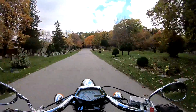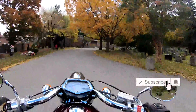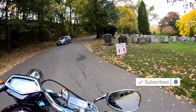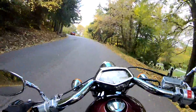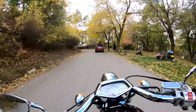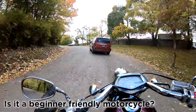Leans really well. Even on an uphill lean you can really hold your line. Now here's another question: is it a beginner friendly bike?